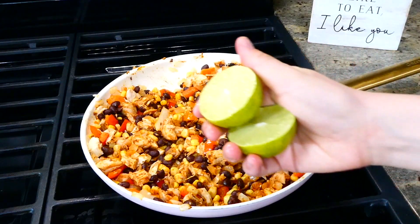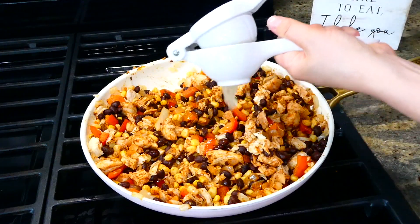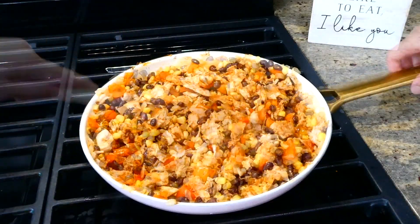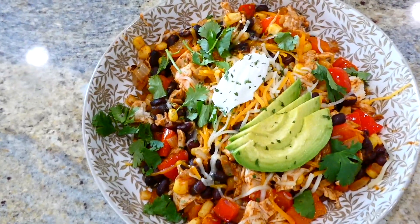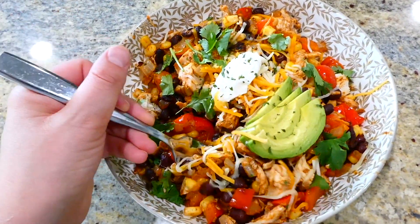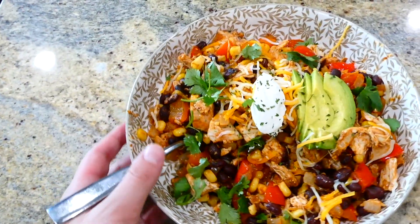After about five minutes of cooking together, everything has heated through. Now I'm adding in the juice from one lime, giving it one last good stir, and then it is ready to serve. I love serving mine with a little bit of cheese, sour cream, avocado, and cilantro on top. This has a nice mild flavor — it's not spicy at all but it really does have delicious flavor.